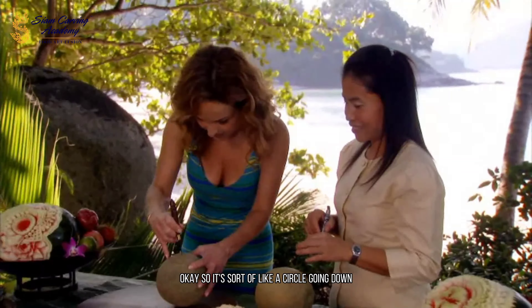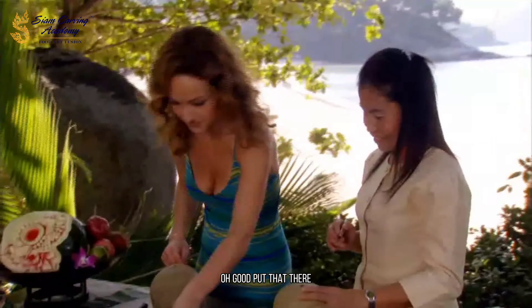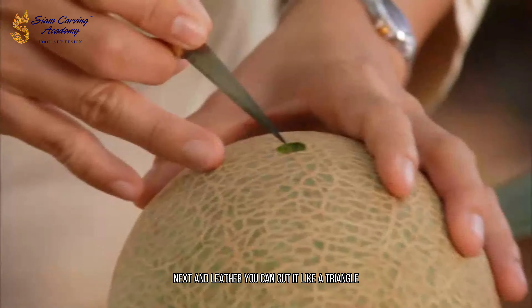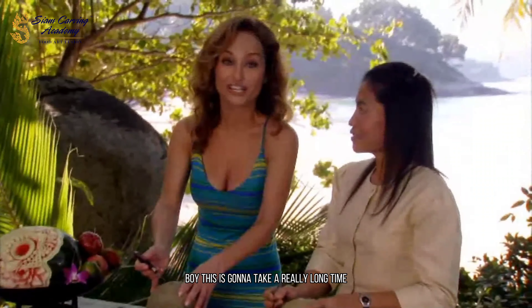So it's sort of like a circle going down. And later you can cut it like a triangle — you prepare first. Boy, this is going to take a really long time.